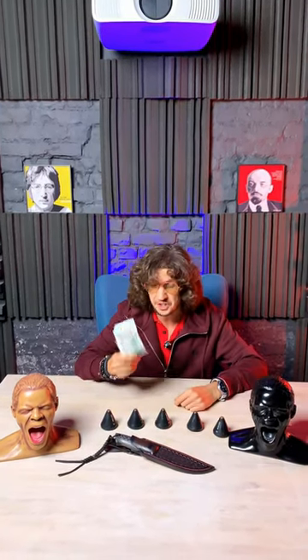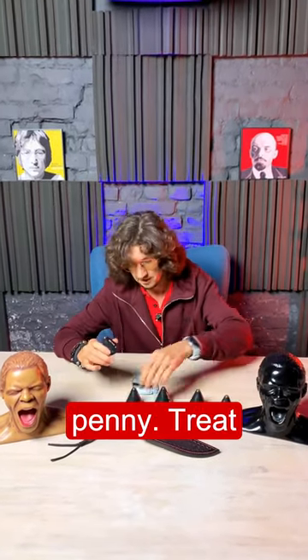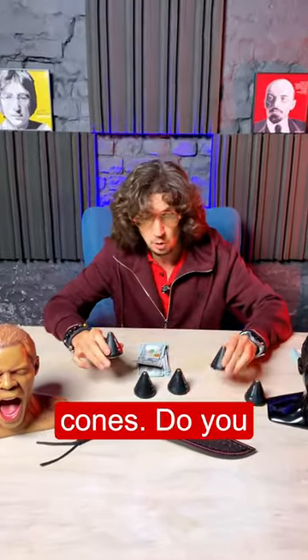Four Nord Dos cones cost $2,400. Friends, it's worth every penny. Treat yourself to these delicious cones.